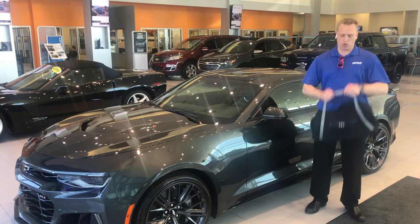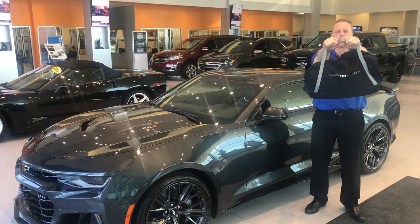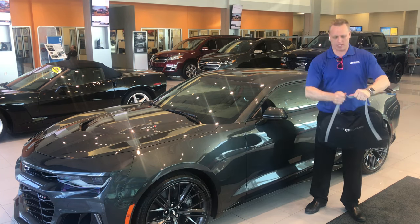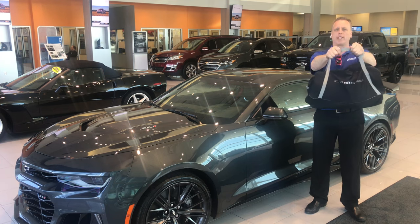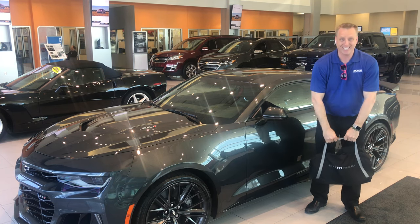Today I'm going to show you how to put the car cover on from the factory on your Camaro and your Corvette. I'm using a 2017 Z01 here, and it's a little tricky right from the get-go, but after that it's extremely easy.